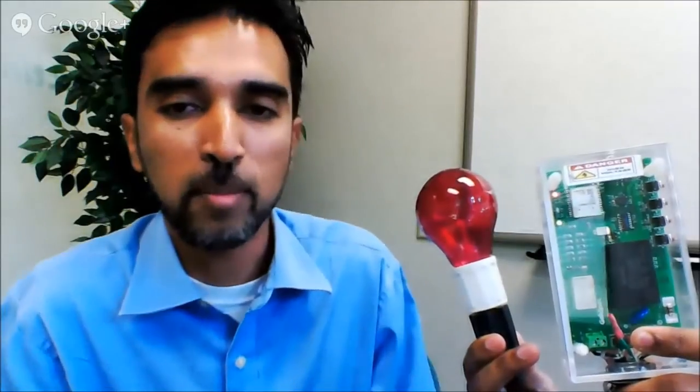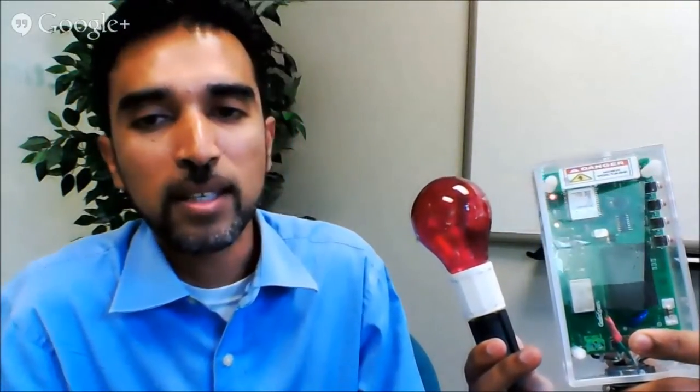Nice to join. Walk us through your product — show it to us. I hear you have an offstage assistant, Surya, that's going to pop it into the picture right now. What is this product? Yeah, this is a Wi-Fi Smart Plug Development Kit, and this is targeted for applications in the smart energy sector.